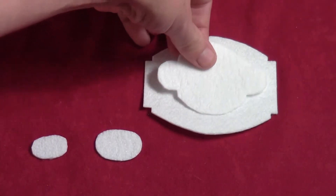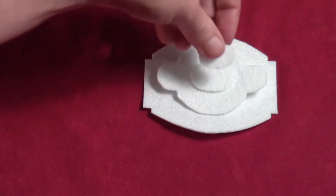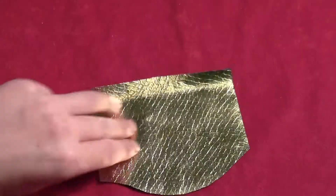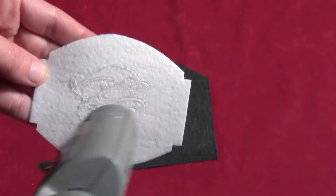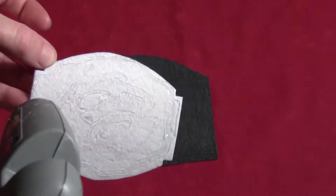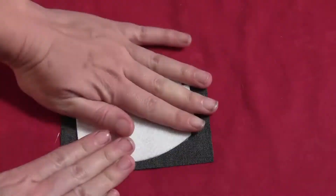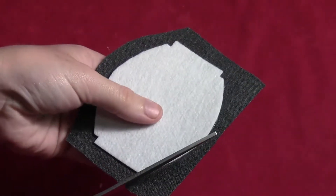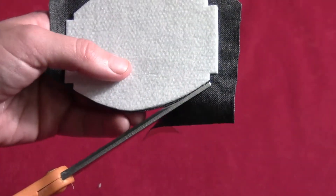For the belt buckle pieces, you can either draw these freehand or use a template — I have one available at thewoodlandelf.com/pattern/Batman. Take each of those pieces and glue them to the back side of some of the gold foil fabric. Then cut each piece out, cutting the foil fabric right next to the pallon all the way around.